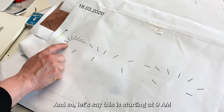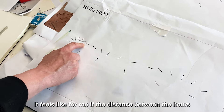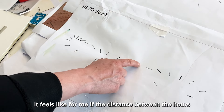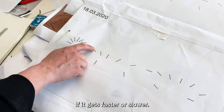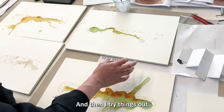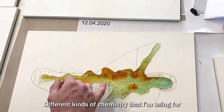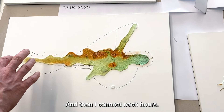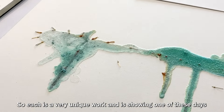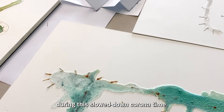So let's say this is starting at 9am and then it goes to 10, 11, 12, and so on. It feels like, if the distances between the hours are feeling longer or shorter, if it gets faster or slower. And then I try things out which I have in my studio anyway — like copper and different kinds of chemistry I'm using for my other surfaces usually. And then I connect these hours. So each is like a very unique work and is showing one of these days during this slowdown Corona time.